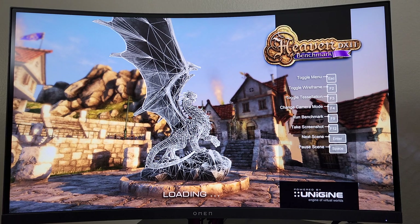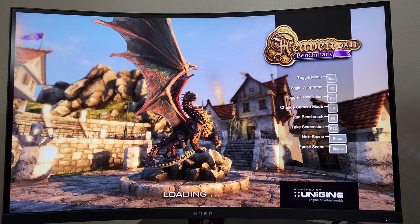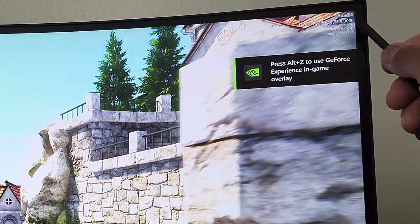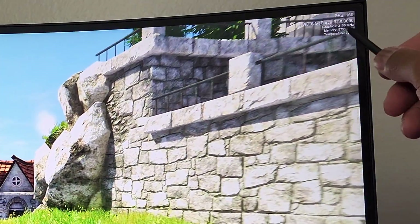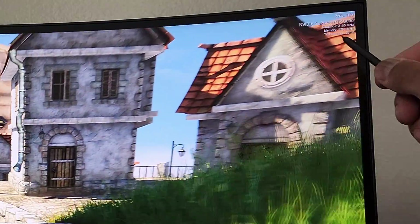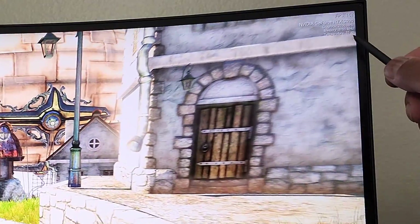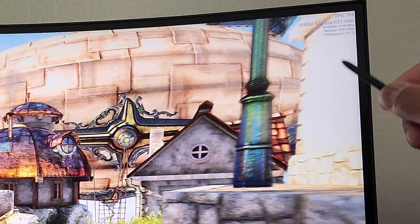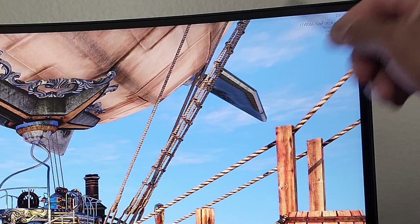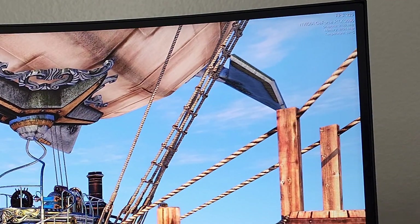Running in full screen mode with HWiNFO64 in the background monitoring temperatures. It's showing 170 fps on the NVIDIA GeForce RTX 3090, running at 2100 MHz, memory at 9751 MHz. Temperature is at 55-56 degrees Celsius so this is going to climb — I'm going to let this run for about 10 minutes and we'll come back.